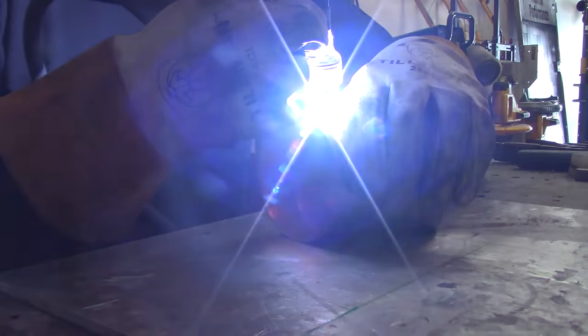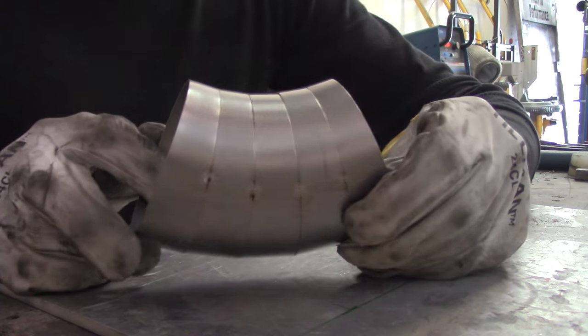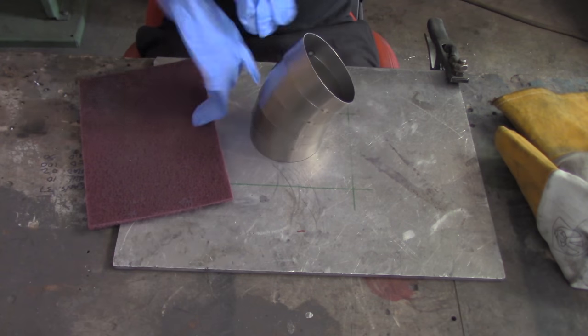We're going to get all these pie cuts lined up and put a tack on each one of them. Only a tack — that's very important. Don't weld it or anything else like that. Just simple little autogenous tacks will do the job.